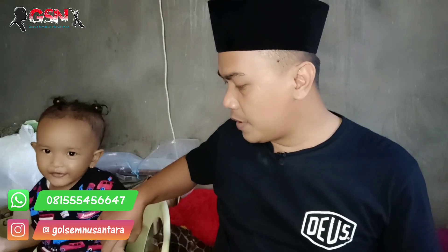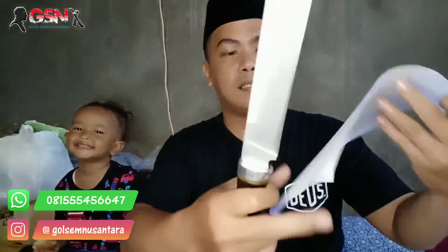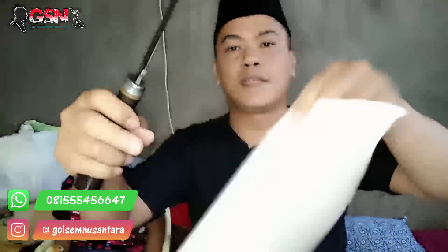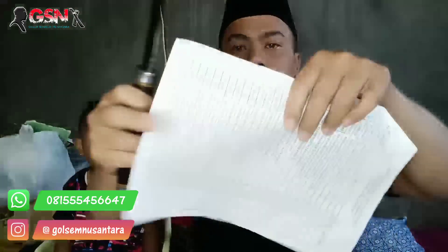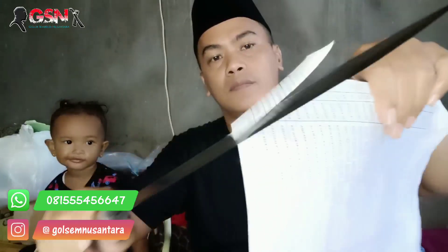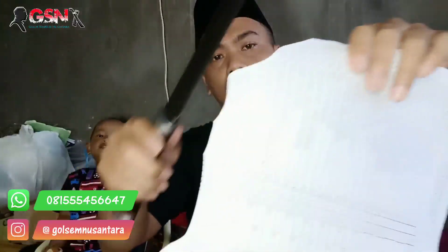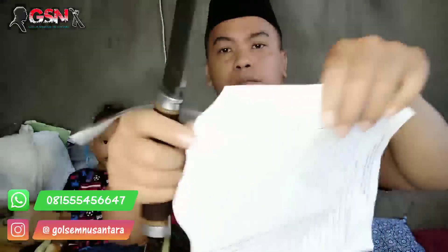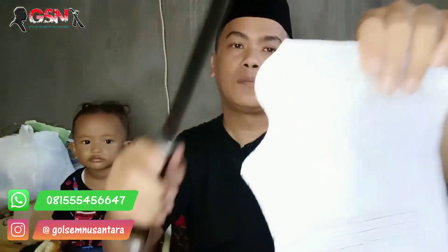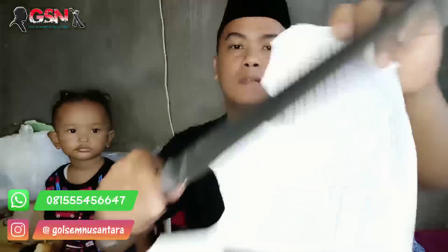Adik mau ke mana? Duduk anteng dulu. Oke. Kita tes performanya di selembar kertas HPS lembab yang bekas. Halus banget.